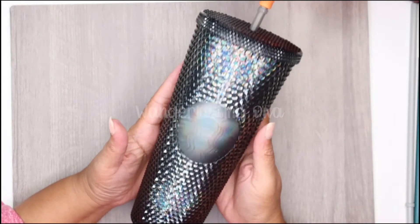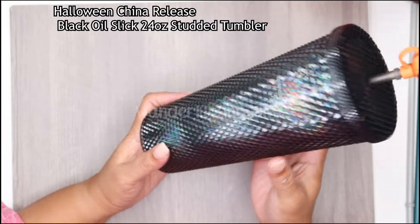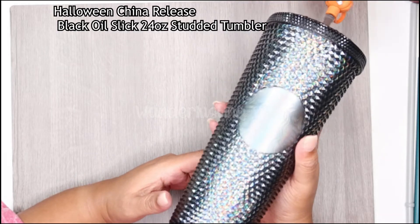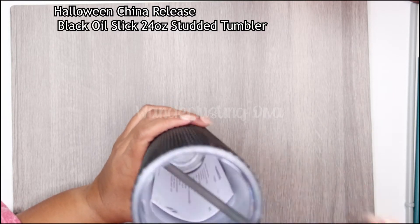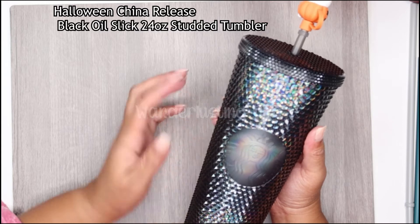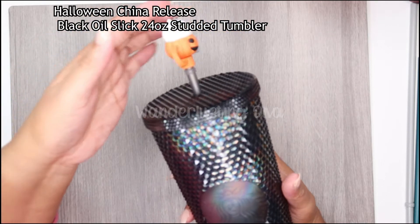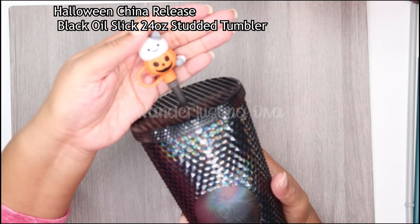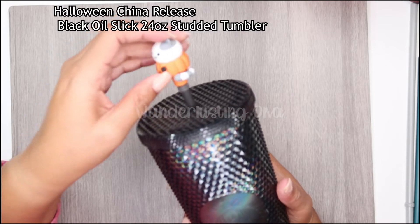Next one is from China — they call this one the black oil slick. It does have a little bit of iridescence to it. It's a 24-ounce studded or bling tumbler, and this was $59 US dollars — it retails for $25 US, then shipping and handling because it comes from China. I got this from one of my favorite sellers on Instagram and eBay, their name is Bombius, and they included the Halloween kitty cat pumpkin straw topper, which I think is so cute.